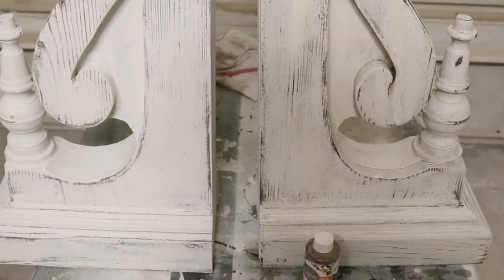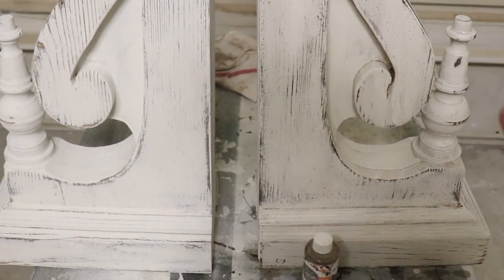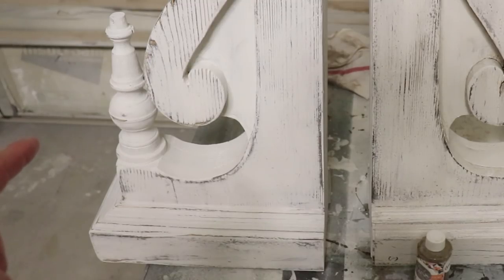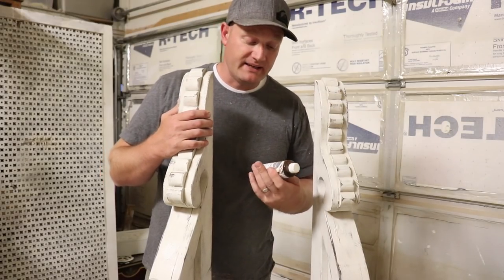I've got the lighting kind of dimmed so you can see the difference. This one here with the oil wax on it is looking like it is fresh off the farm. And this one looks old and beat up but it's been hanging out at the country club collecting golf balls — it doesn't look crusty like that one does. So the oil waxing is all done.